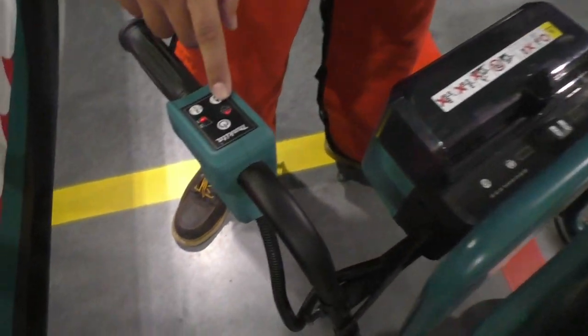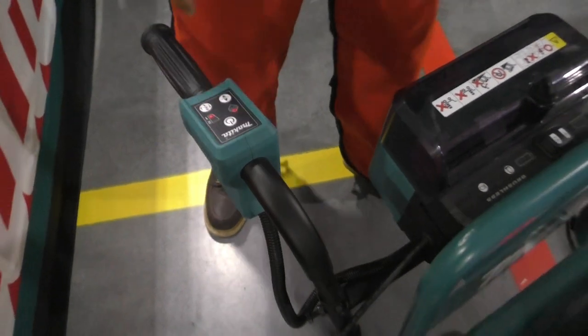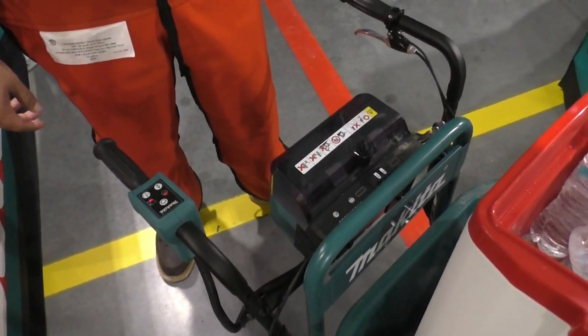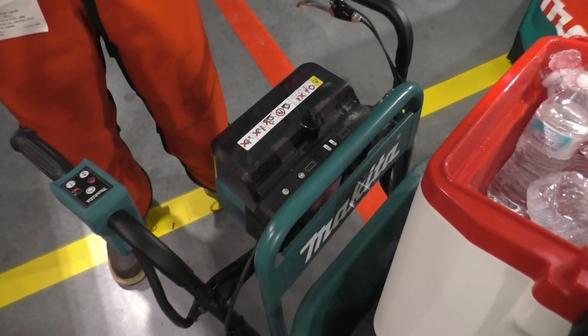Forward, reverse — with a beep. You have two speeds. Putting it on two going up a four-degree slope, you're looking at 2.5 miles an hour, so it's actually pretty good.